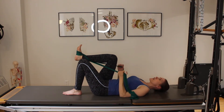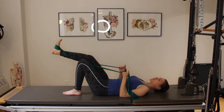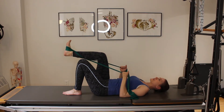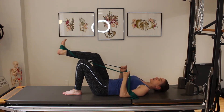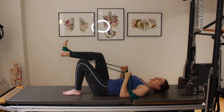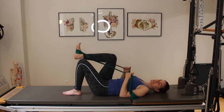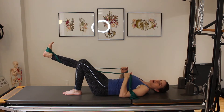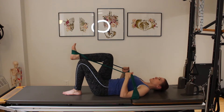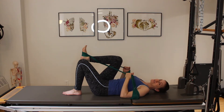Breath in, exhale, pelvic floor pulling in and up. I'm going to reach through my heel, feel that resistance of the band, then inhale and bring the leg back. Exhale, pulling up through those abdominals, reaching, reaching, reaching. It's really easy to get tense in the upper body with this, so try to stay calm through the upper body. Really focus on that pelvic floor activation so your core is doing the stabilization and supportive work — your upper body doesn't have to do that work for you.